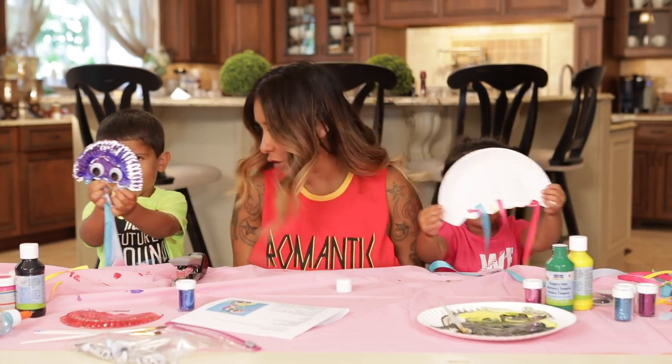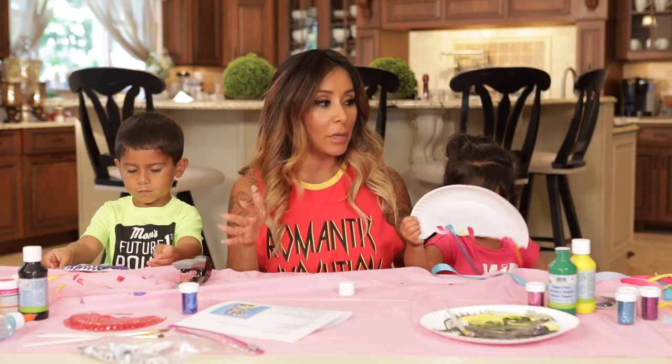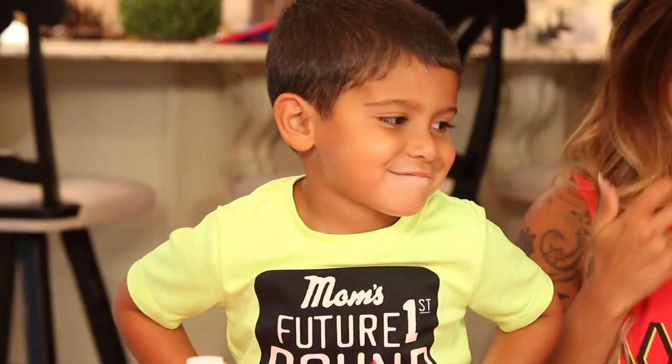Good job, guys. Show me how jellyfish swim. This is a perfect craft to do because it's cute, it's easy, it's not too messy. Do you guys like it? Yeah? You wanna make some more?